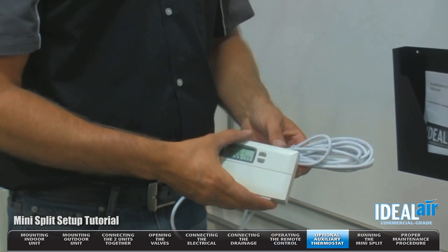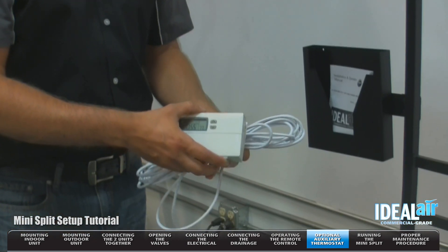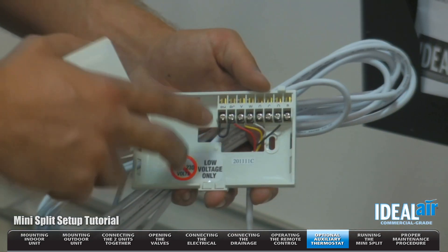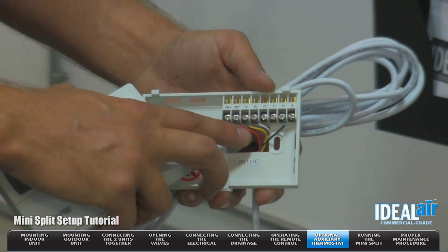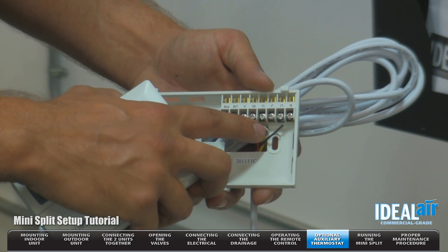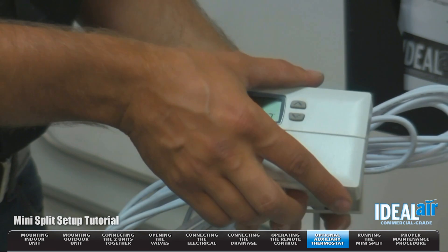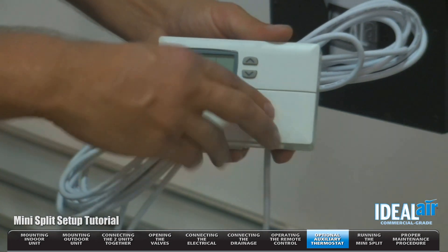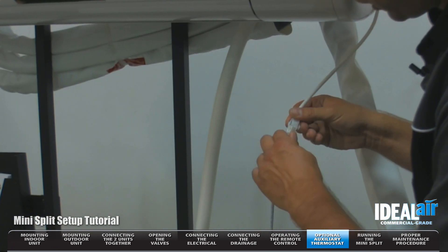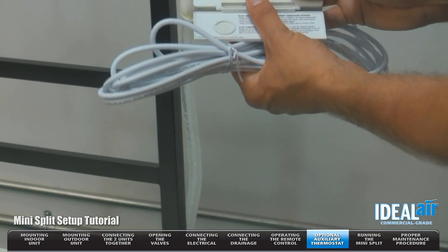Next, we're going to talk about the optional auxiliary thermostat. The unit's going to come with this pigtail. You can attach that to the optional Luxe Pro thermostat that's offered by Ideal Air. The connections are very easy: red wire goes to the R terminal, your yellow wire to the Y terminal, your white wire to the W terminal, your black to the O. Now we're going to install the thermostat. On the indoor section, you'll see this pigtail hanging down — make your connection, and now you can use your optional thermostat.